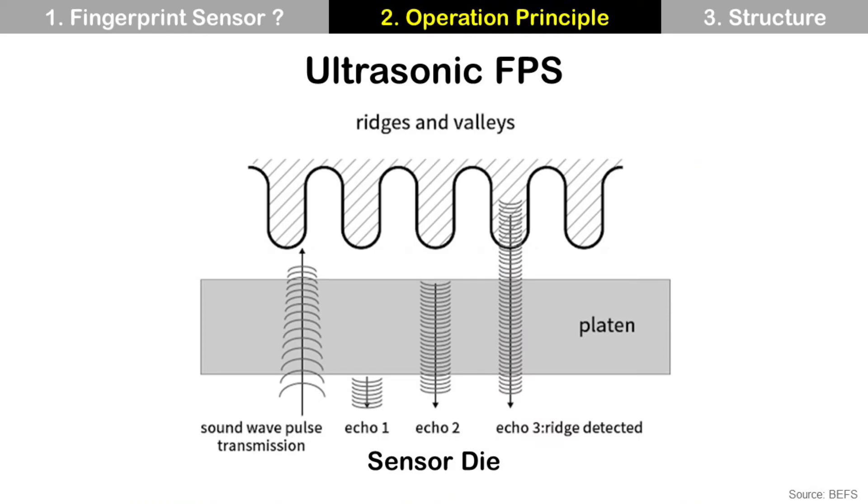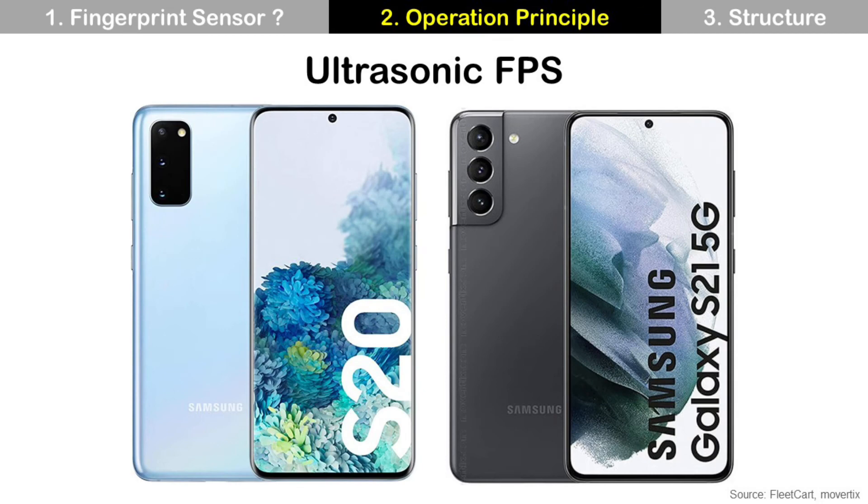The third one is the ultrasonic fingerprint sensor. It uses ultrasonic signals. The sensor die sends an ultrasonic signal to the finger and it is reflected by the ridges and valleys of the fingerprint. These reflected ultrasonic signals are captured by the sensor die, then calculated, and finally it makes an image of the fingerprint. If your finger is wet or contaminated, capacitive and optical fingerprint sensors may not work well with recognition errors. But the ultrasonic fingerprint sensor still works without errors because ultrasonic is not sensitive to wet or contamination. Ultrasonic fingerprint sensor has better performance, but it is more expensive than other technologies. You can find it in the Samsung Galaxy S20 or S21.